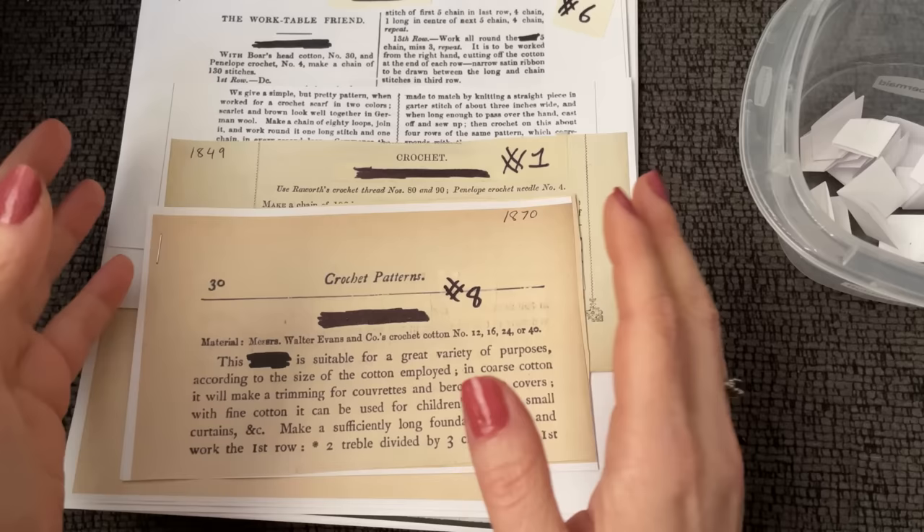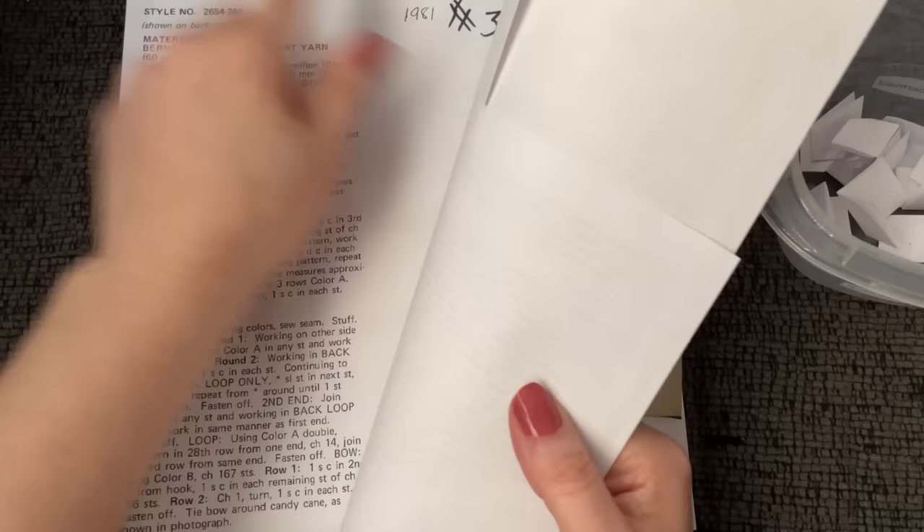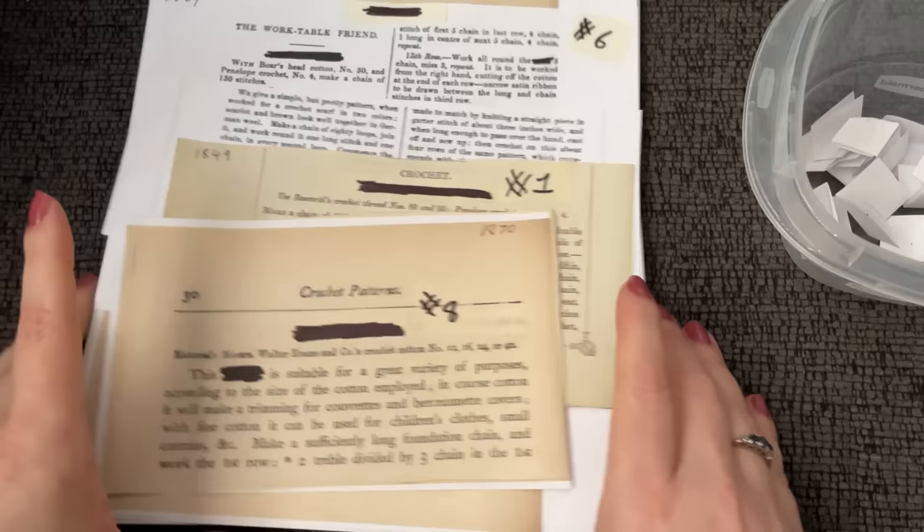In some of the later patterns we do have actual illustrations, whereas much older patterns like 1860s ones don't really. This one here is from 1981 and it's going to have a picture, so we'll get to see what our work is actually meant to look like. Okay, let's pick a pattern.